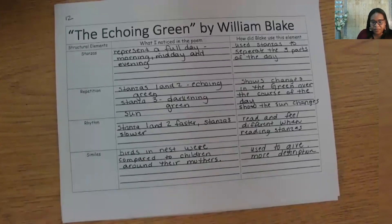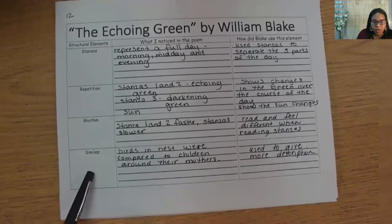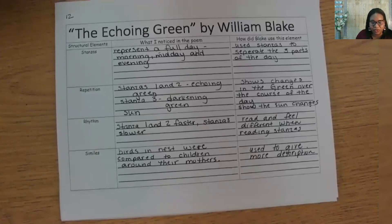Next is rhythm. What is a big determination of the rhythm of this poem? Yes, it was the syllables. The first two stanzas had fewer syllables, which caused us to read faster than the last stanza, which had more syllables. And finally, what simile did Blake use? Yes, he used 'like birds in their nests.'